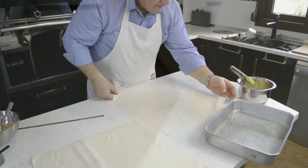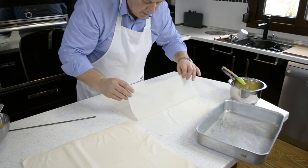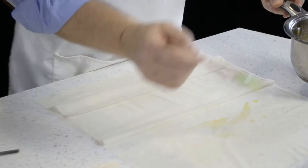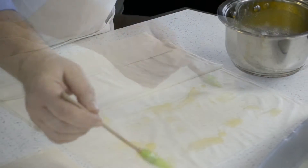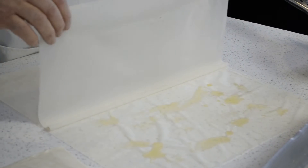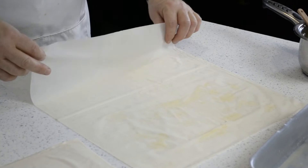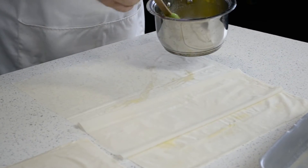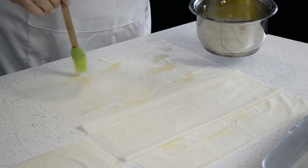Take two sheets of the phyllo pastry, fold half of the top one back on top of the other, and brush the phyllo pastry with the melted butter. Fold the sheet over again, and now do the other side. Fold the sheet.